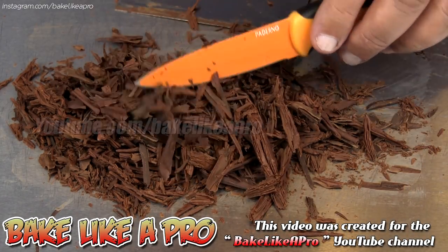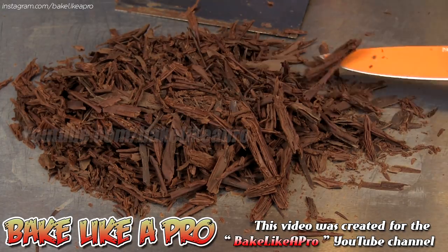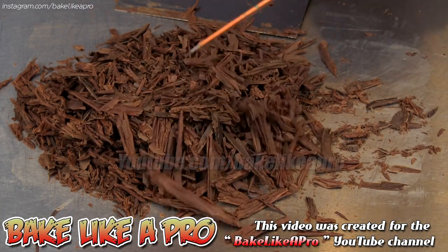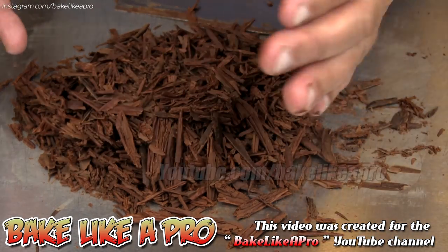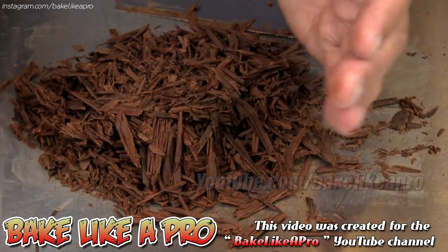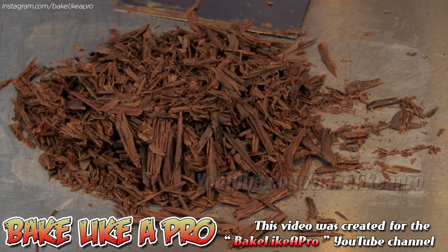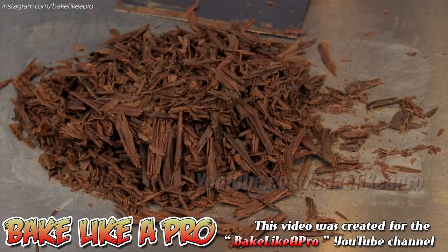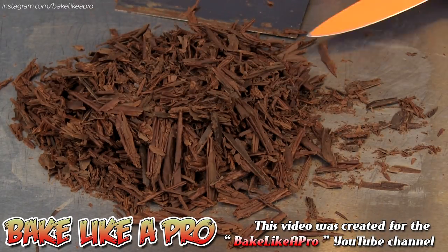You can sprinkle them on little chocolate tarts, maybe on a lemon tart to give it a little bit of contrast. You can use these on the sides of your cake — frost your cake and then just take these and pack them around. I would suggest using some kind of glove, either rubber gloves, or if not, pick up the chocolate and put it on very quickly then remove your hand, because you don't want to melt the chocolate.